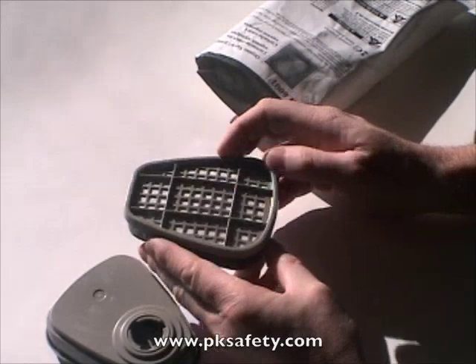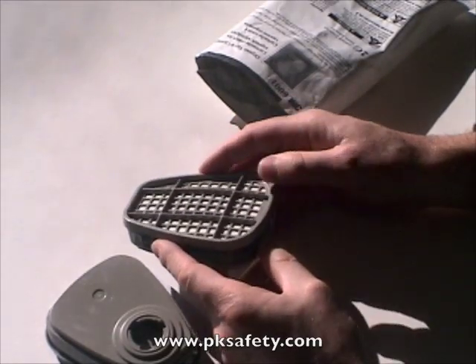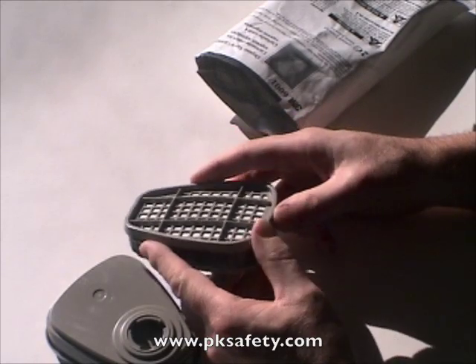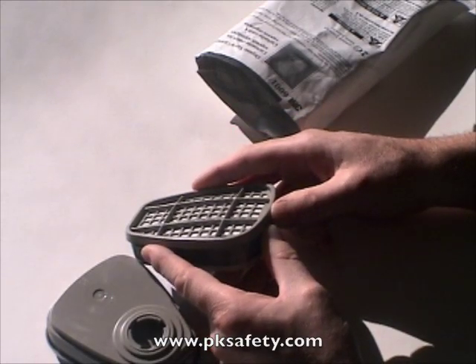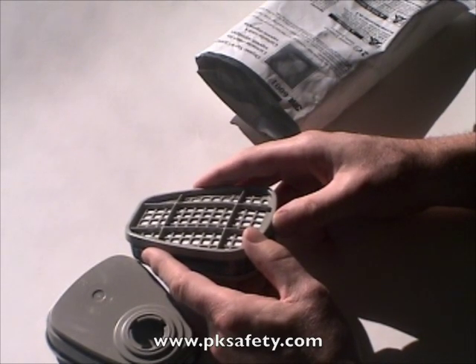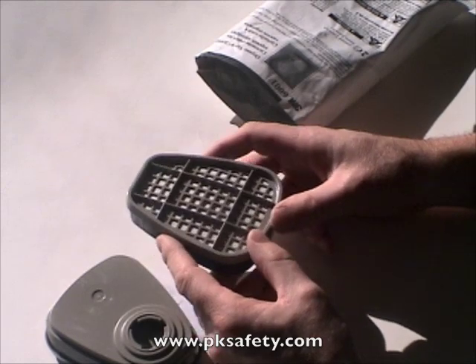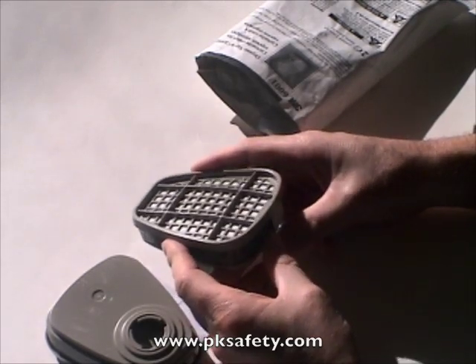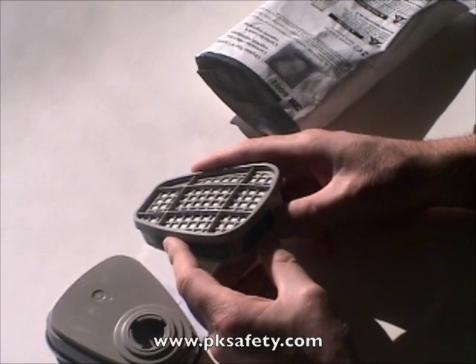So what is an organic vapor cartridge good for? When we're thinking about organic vapors, we're thinking about solvents primarily — that's the thing that comes up most often. If I'm doing paint spraying with a solvent-based paint, this is going to absorb that. If I'm working with something like a latex paint, it's going to absorb the odors out of that.